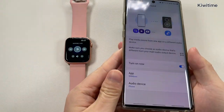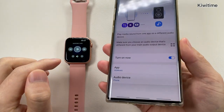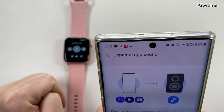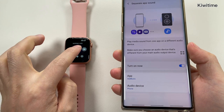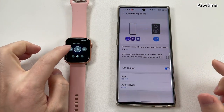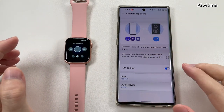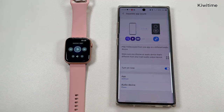Now we can find the music sound is coming from the phone. And then we can control the next song or previous song, and all those music sounds are coming from the phone.